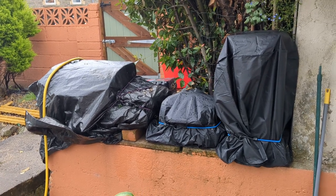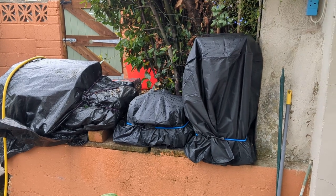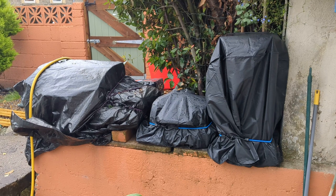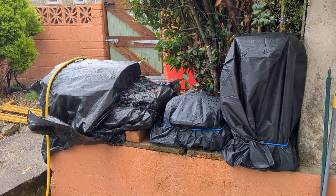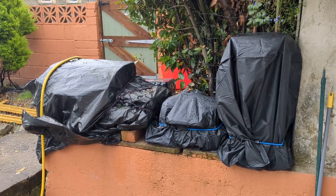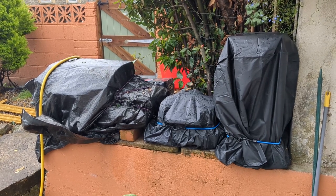The Ninja Outdoor Electric Grill came yesterday and that's in the center of the picture. It's still blowing a gale and raining here so I can't uncover them at the moment. I'll wait for the first dry day to show you the equipment I'll be using for cooking, preparing, and serving different types of foods.